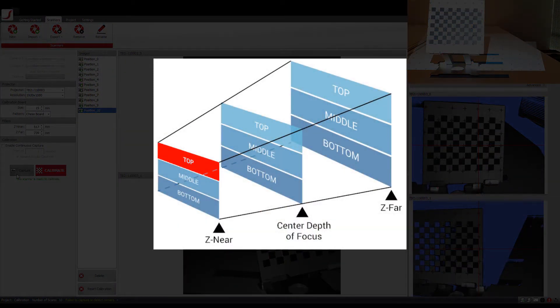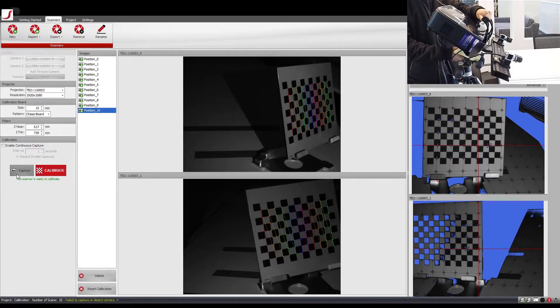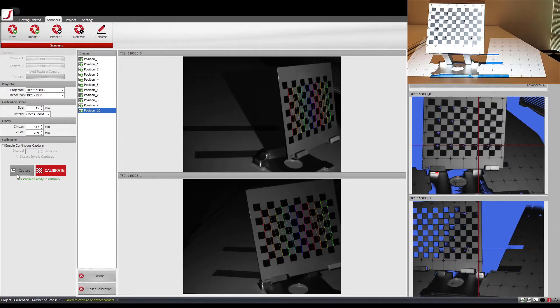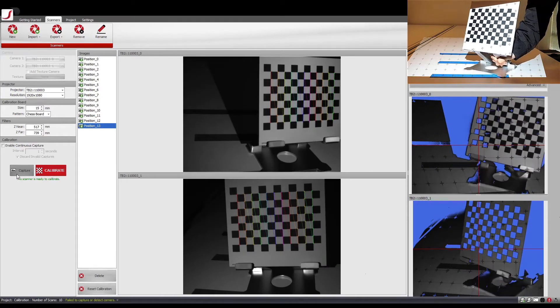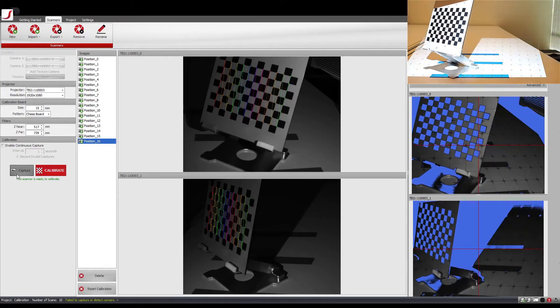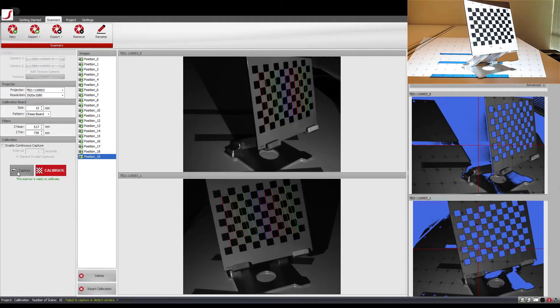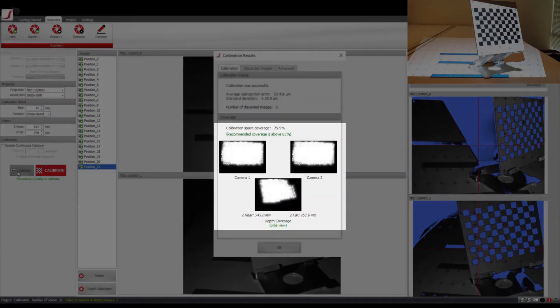I continue by calibrating the top section of the z-near plane. After placing the calibration board back to the starting position, angle your scanner so that the calibration board is positioned at the top of the camera view. Go as far up as you can, ensuring both cameras can still see the top edge of the checker pattern. Again, continue calibrating by repeating the same side-to-side movement as before. After fully completing the top of the z-near plane, it is possible to see the difference in coverage.